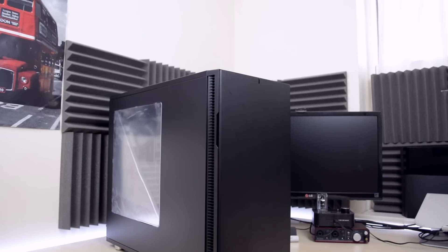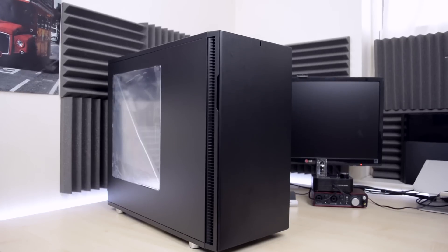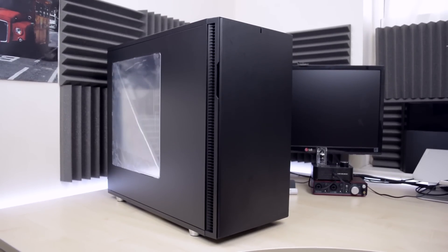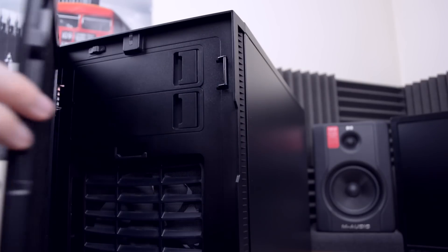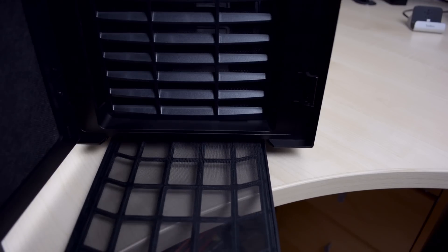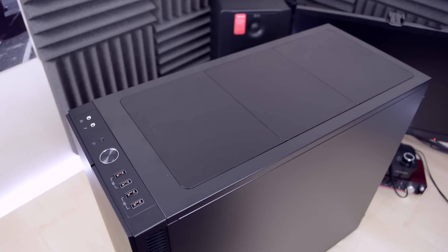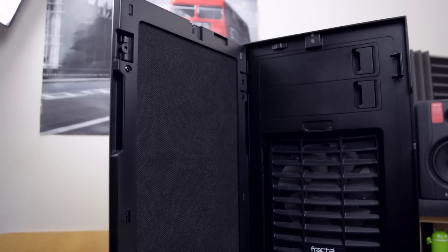When it comes to cases there are a lot of options, but because I want my PC to be quiet, I opted for a silent-optimized case from Fractal Design — the Define R5 with a window. This is a great case because it has a very simple yet elegant design. It's very spacious, it comes with two quality 140mm silent fans, and it has front and bottom dust filters. The most important aspect is that almost every panel has a special noise-dampening material which absorbs some of the noise.